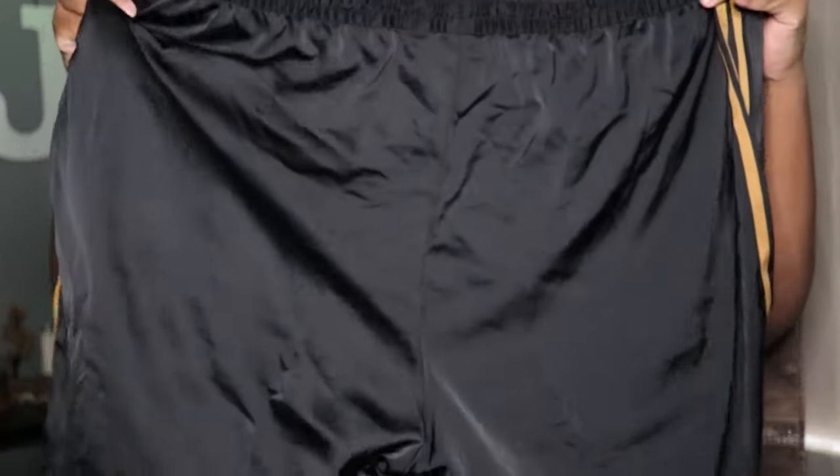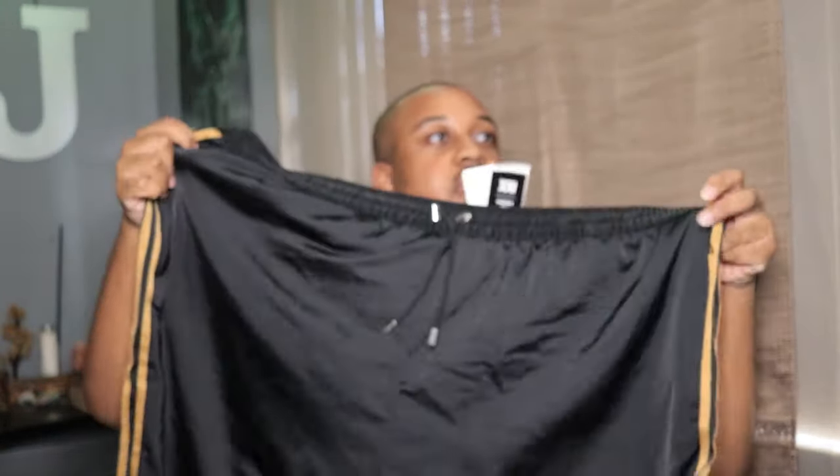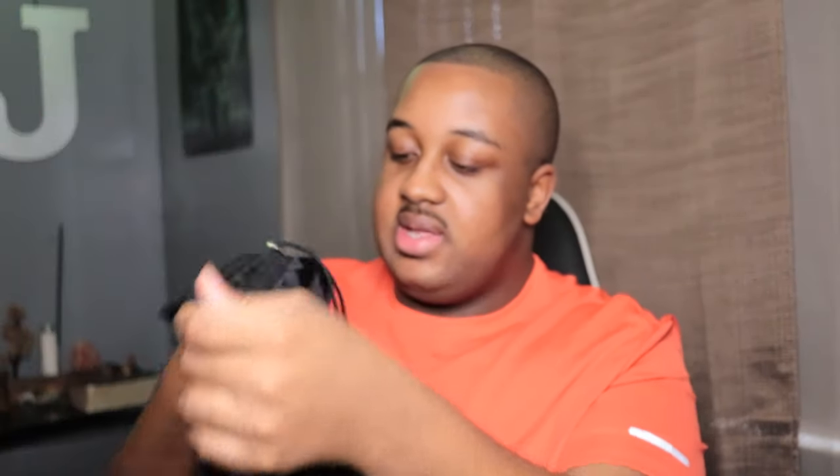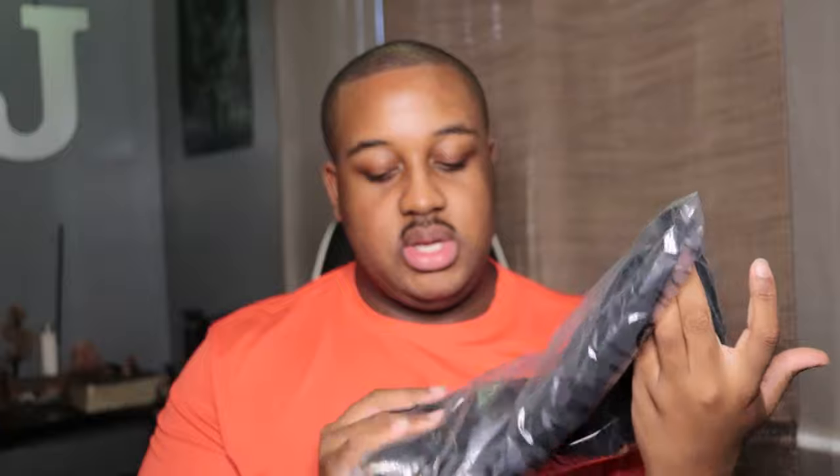So this is the pajama set with the pants and the black button-up shirt. Looks pretty good — it's kind of huge but I like it. I'm going to be honest, I'm going to wear this outfit out somewhere; I don't sleep with clothes. It has a little pocket here where you can zip up and zip down, and you have it on both sides. It also has a drawstring strap where you can pull it together — pretty cool.